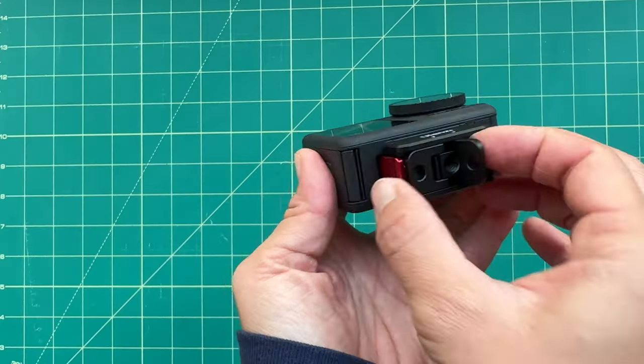The DJI Osmo Action 4 is one of the best action cameras on the market right now, and there are quite a few accessories out there. I normally do a GoPro accessory guide every year — I just did mine a couple days ago, actually, if you want to check that one out.